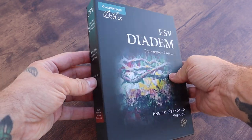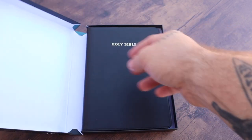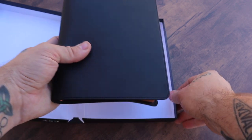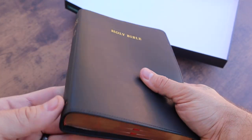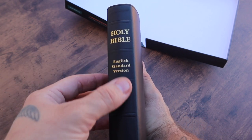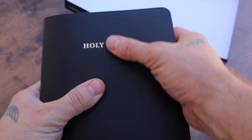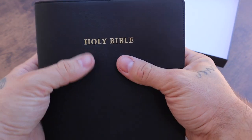Really nice box — this is going to be a clamshell box. Here it is — calfskin. Holy Bible, English Standard Version, Cambridge. Super clean. I really like the 'Holy Bible' on the front; it's gold.